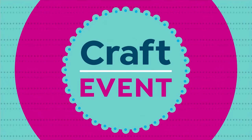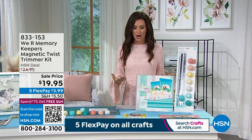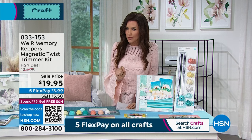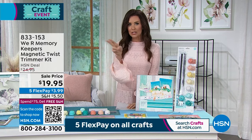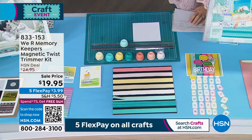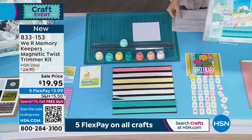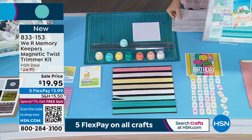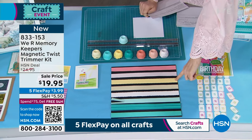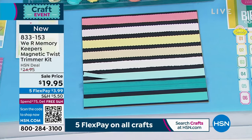We've got a lot coming up. We are celebrating We Are Memory Keepers' 17th anniversary, and we're mixing it up with other items. Now, this is the Twist Trimmer Kit. When you look on hsn.com, it does not do it justice. Instead of those scissors that were a little bit difficult because you had to line them up exactly, this is a trimmer kit that gives you eight different blades. Joining us is Allie Dostal — happy 17th anniversary, Allie!